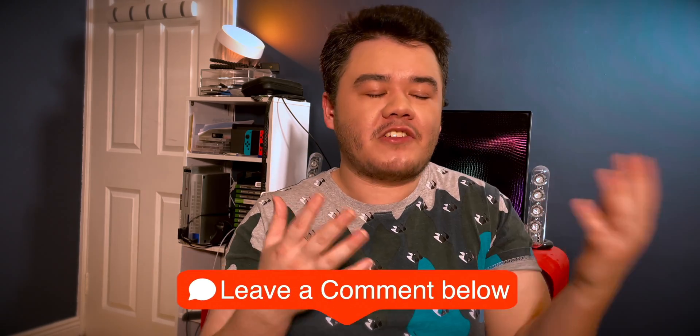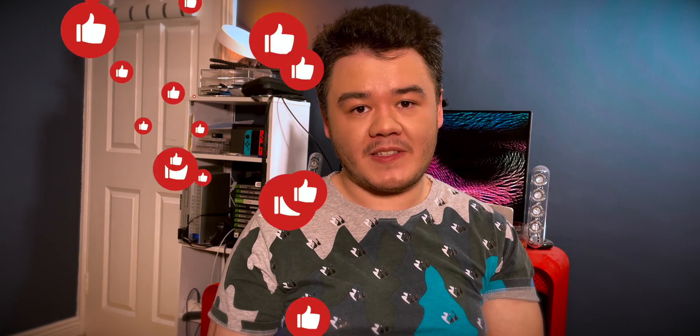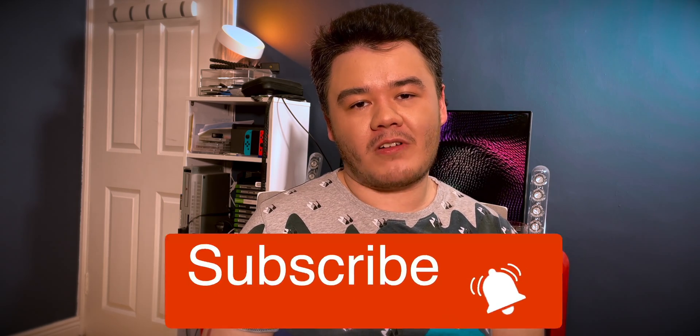If you enjoyed the video do leave a comment below and let me know, or at least let me know if you found it informative — it was a long video. If you plan on getting an iPhone 12 let me know, and if you have any questions about the camera system that I didn't answer, let me know. If you plan on shooting anything on the iPhone 12 — whether you're a photographer, videographer, or filmmaker — do let me know. If you liked the video do subscribe to the channel and hit the notification bell. I hope you're all staying safe and well, and I'll see you all in my next video!